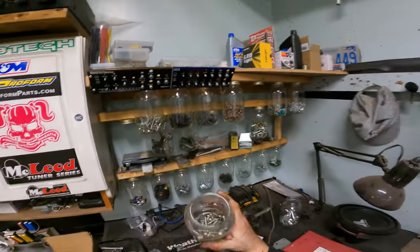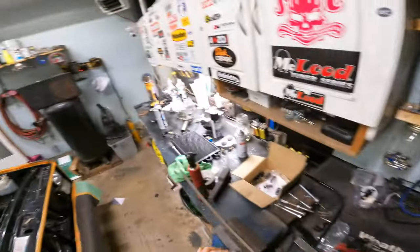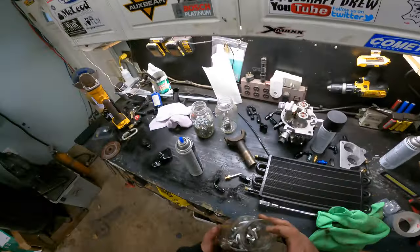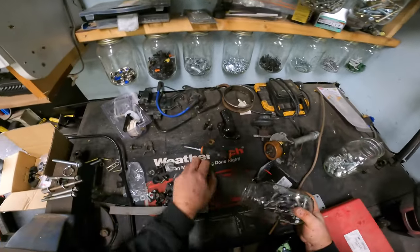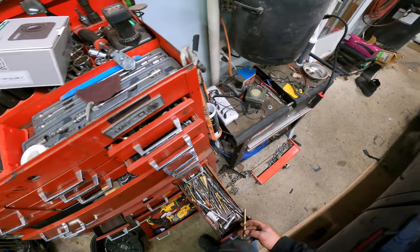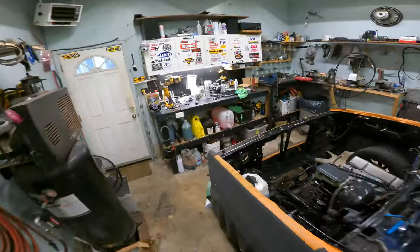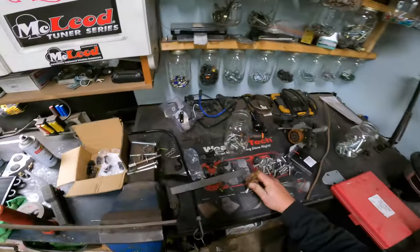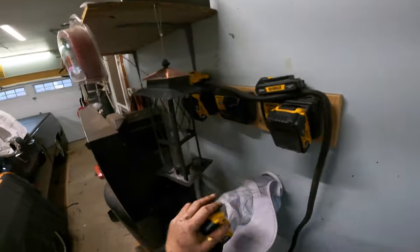Now we'll put this back in the vise tight and we're going to drill holes for some stainless steel bolts — if I have any, which I should. I just painted those brackets. These are a little long but they'll work. Now we've got to get a drill bit — we're going to need probably that one, and a small one for the rad bracket. A lot of people pilot hole them but I'm just going to send her, because that's what I do.